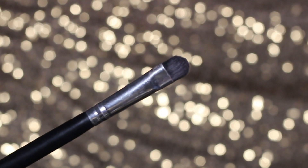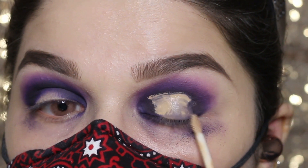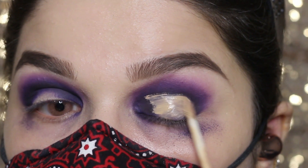This concealer is from BH Cosmetics and this brush is from Morphe Brushes. Applying this concealer in a semicircle kind of shape and blending it with the brush.